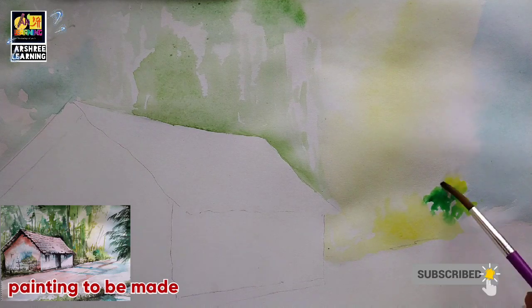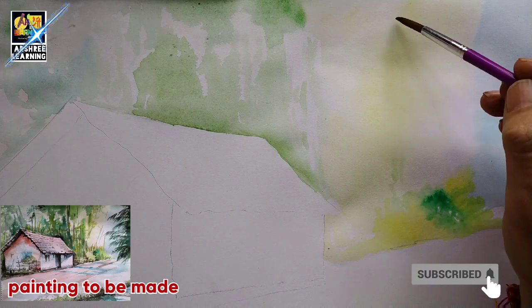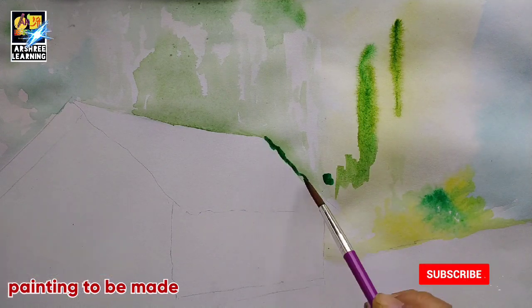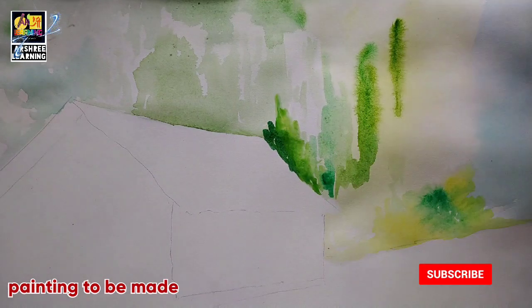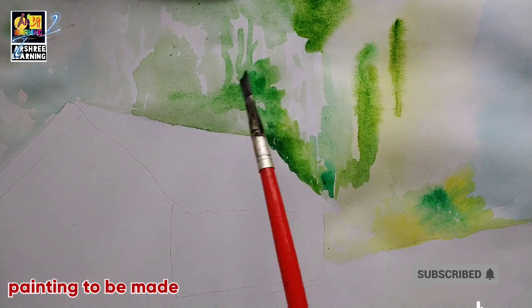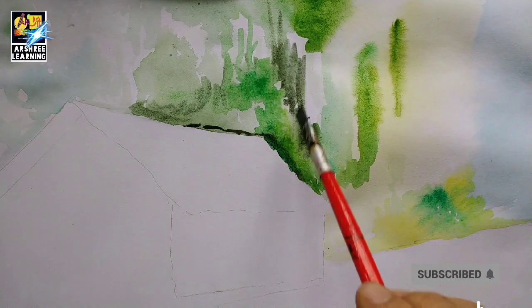Those who are joining me for the first time, please subscribe the channel and press the notification bell so that you get an idea whenever a new video is posted. I make videos on different art styles: watercolors, painting, sketching, clay modeling, sculpture, river craft, calendar, and all forms of art.